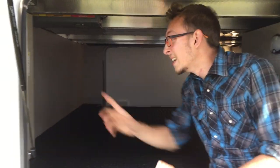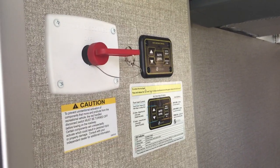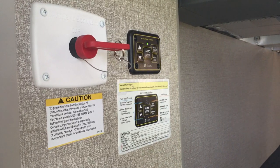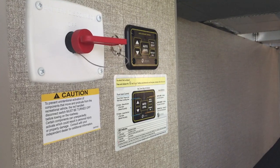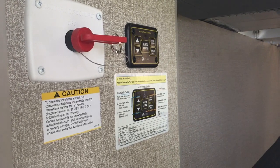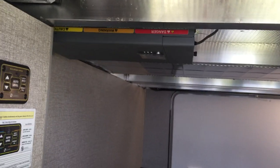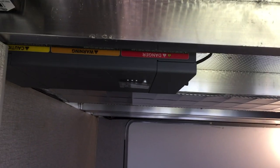We talked about auto level — in here you have the exterior control for auto level, a little more traditional. Press these two buttons to turn it on and you can click through options. We'll hit hitch height and let it do its thing. Your battery disconnect is right here. This big box is your inverter for the refrigerator — that big residential refrigerator can run off 12 volts, no problem.